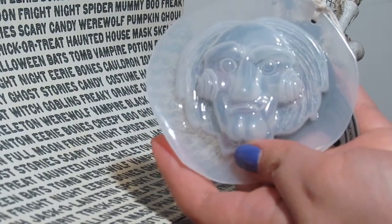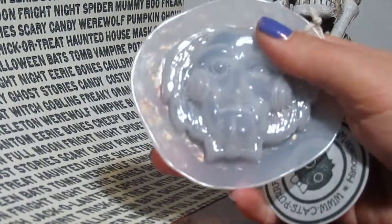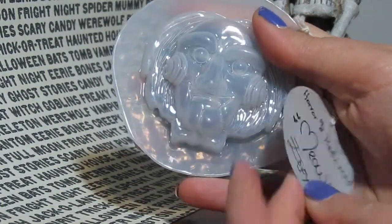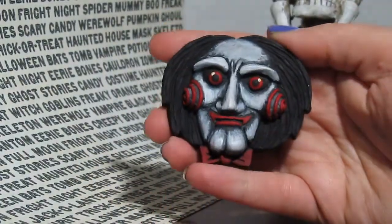Hello, people who watch my videos sometimes and people who subscribe and stuff. Movie Trollope here. I painted up another one. And this one's Horror No. 8 from Cats Perfect. And here's the mold. And here's what I did with it.